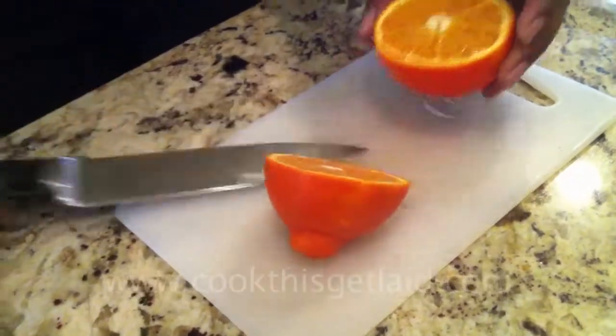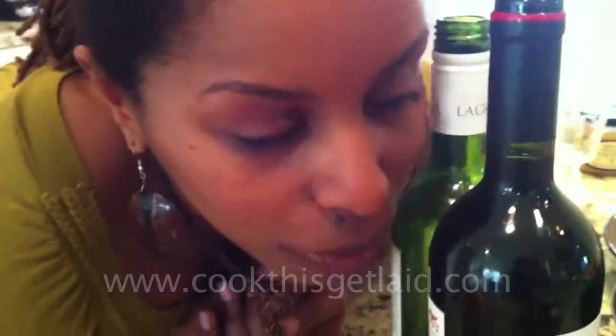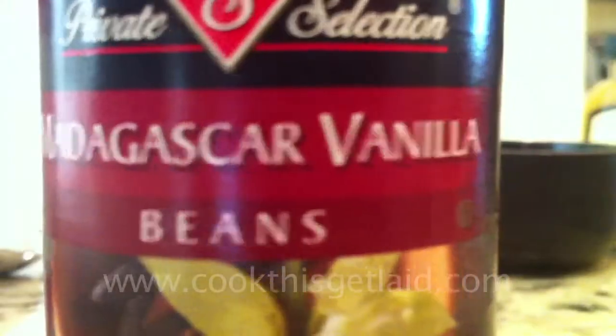The juice of two tangelos or tangerines, juice from half a lemon, two bottles of dry red wine. If you're not sure which kind to get, just ask the person in your specialty shop and they'll help you find a really good one. And you're going to need a couple of herbs to really bring this mulled wine to life. Three bay leaves, a whole vanilla bean pod — and if you don't have that, just make sure you have very good quality vanilla extract.